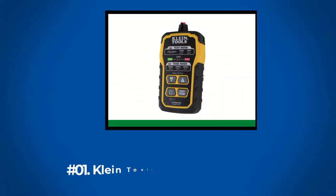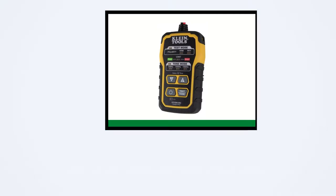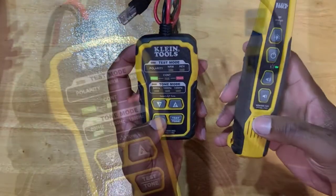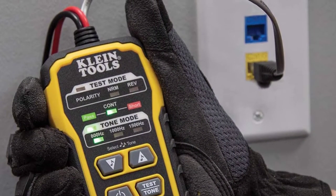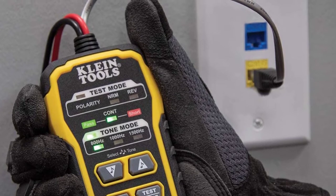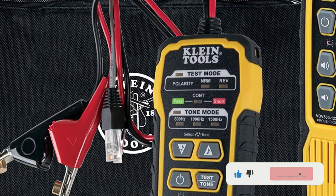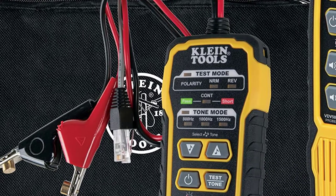At Number 1: Klein Tool VDV500-820 Cable Tracer. Featuring a professional-grade tone generator and tracing probe for non-active wiring, the Klein Tool's VDV500-820 Cable Tracer can transmit signals to as far as 1,000 feet with five distinct tone rhythms. Klein's transmitter comes with Toner Pro technology, which tests for polarity and continuity and displays results through the device's LED. On one end of the transmitter is an RJ11 plug for telephone and RJ45 data cables for tone wire pairs.